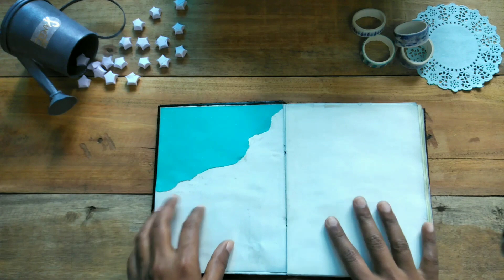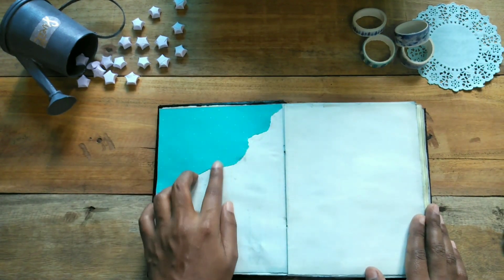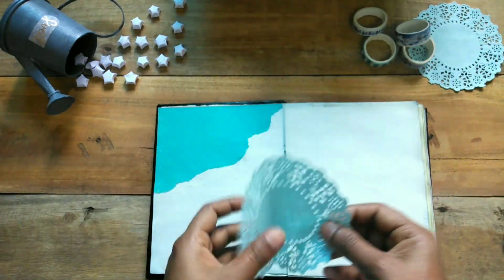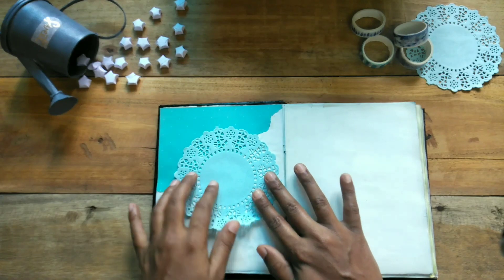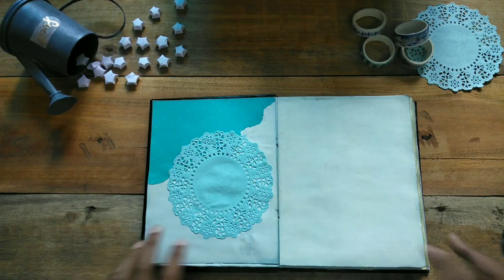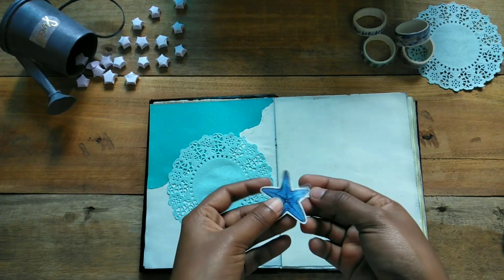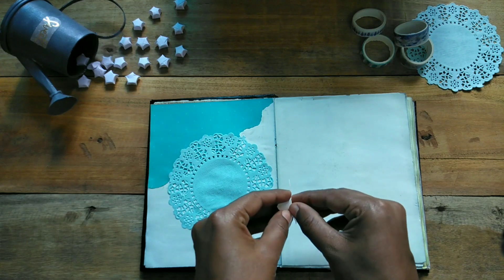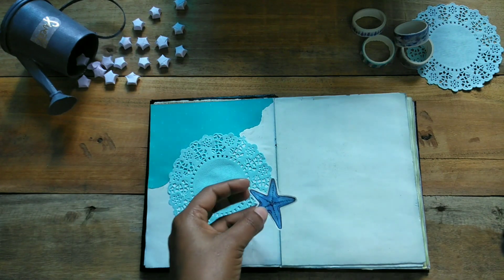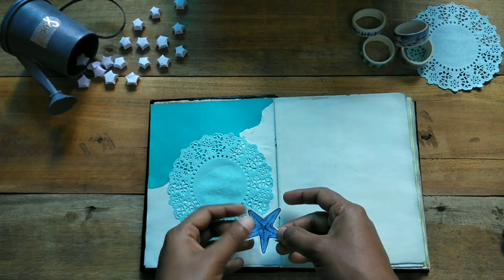I am going to stick it in a corner. I am going to put a dolly paper and stick it on the top. Then I am going to cut a starfish in the book and put it in a double side — I am going to put it in a bag.